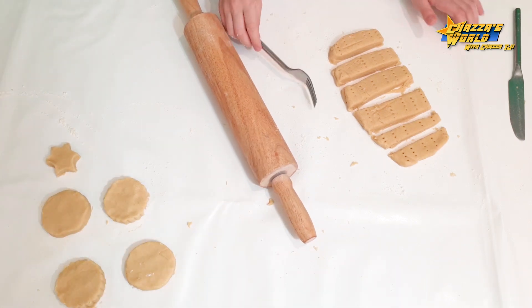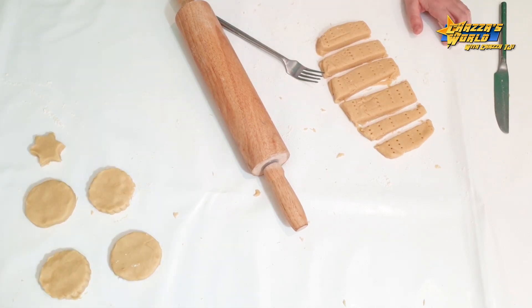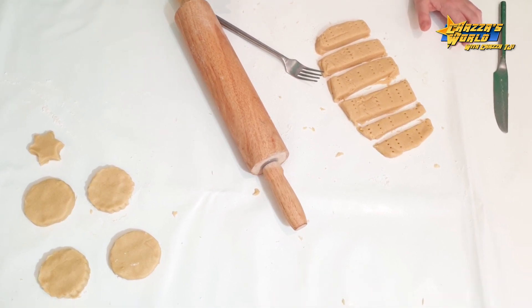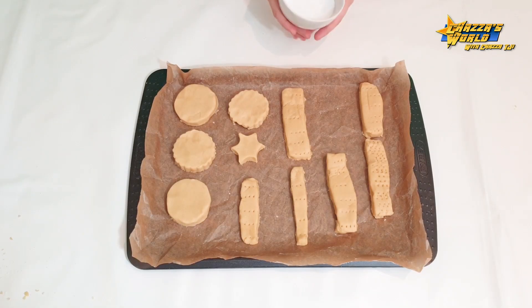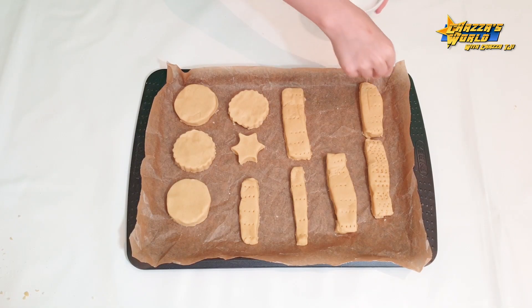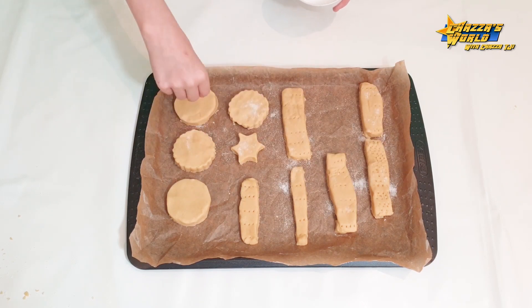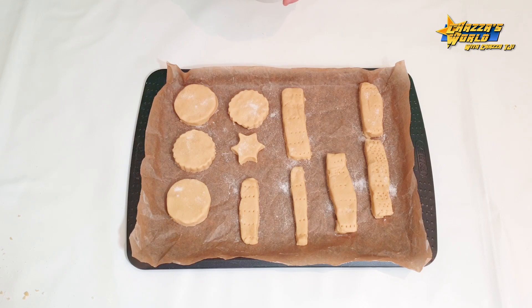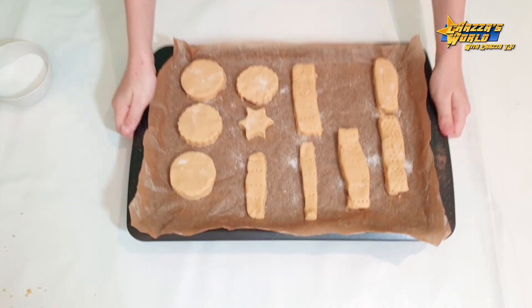Now what we're going to do is place them in the oven for 15 to 20 minutes. Place them on some baking paper on a tray — that's about gas mark 5, or 180 degrees. We've got our caster sugar and we just want to sprinkle it on top. And they are ready to go in the oven. Off you go.